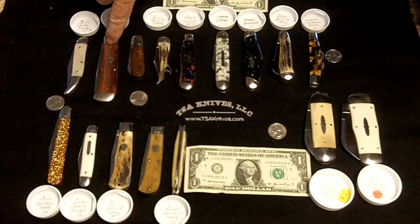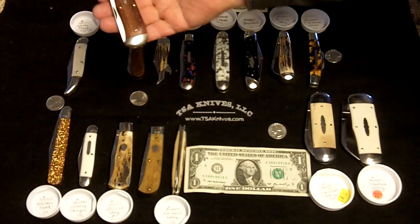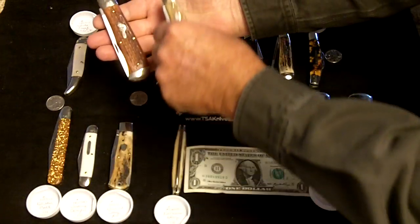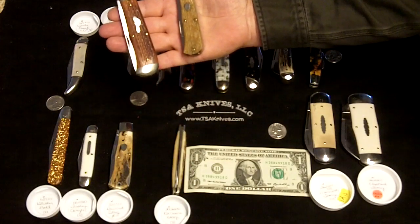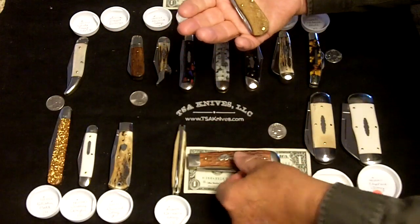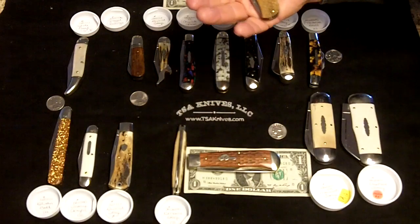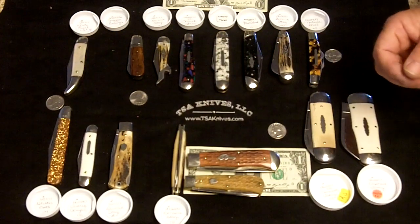First off, this is the number 23. The number 23 and the number 73 are the two knives that started everything out. The number 23 is a pretty good sized model — I've got a dollar bill here to give you some reference to size on it — and the number 73 next to it.